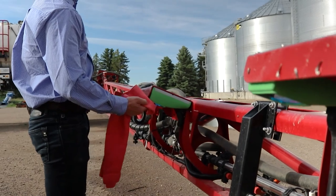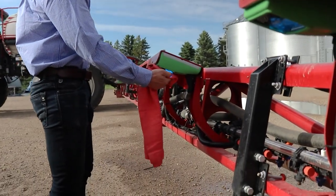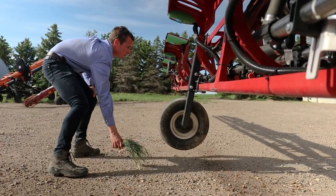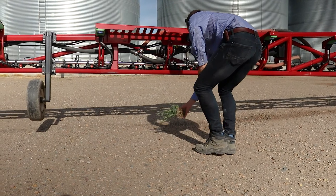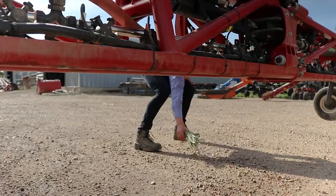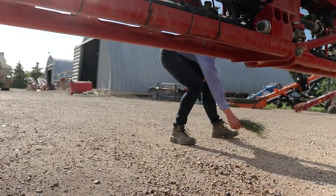A quick wipe of each sensor in the morning will ensure proper detection throughout the day. The performance of the detection is easily checked for every nozzle by wiping a weed underneath the detection channels. Checking solenoids while at the same time saving water has never been this easy.